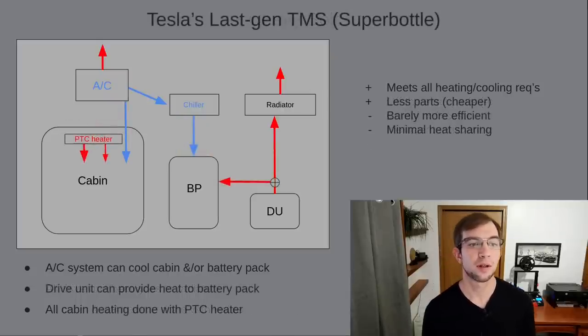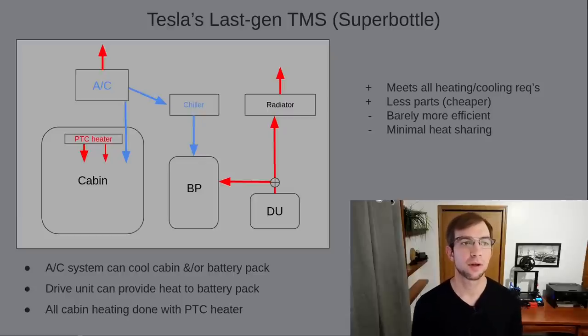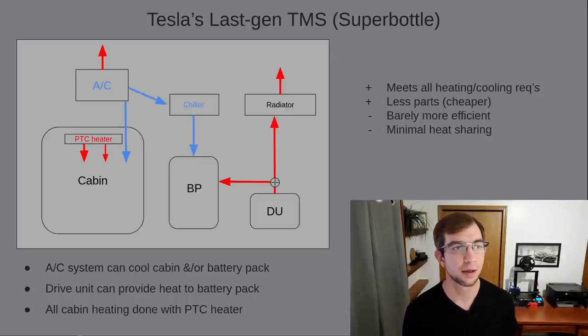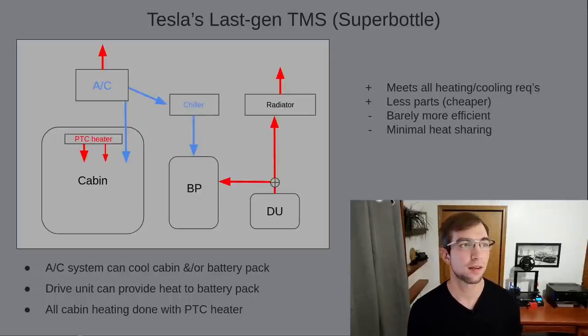Tesla's previous system, known as the Superbottle, accomplishes everything the Bolt system did with fewer parts. The cooling of the cabin and battery pack is accomplished the same way, but that's where the similarities end. The dual-zone direct-to-air PTC heater allows for separate driver and passenger temperatures and avoids the coolant loop under the hood that the Bolt and the 2011 LEAF had. Where this system gets interesting is how Tesla accomplishes heating of the battery pack. Instead of using a PTC heater as in the Bolt, Tesla uses waste heat from the drive unit. Since electric motors are very efficient, they typically wouldn't produce enough heat to significantly warm the battery in a reasonable amount of time. However, Tesla is able to deliberately operate the motor inefficiently in order to generate more waste heat, allowing the drive unit to also serve the function of the PTC heater we saw on the Bolt.